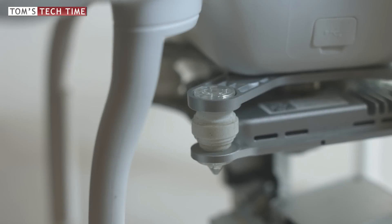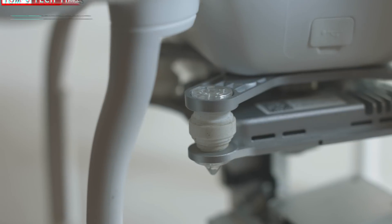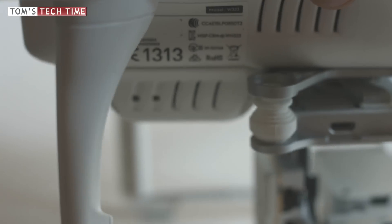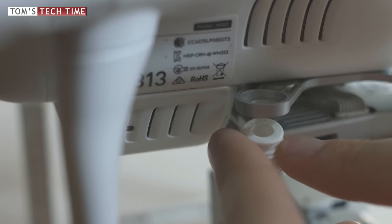If the warning still shows up, check the four white dampers that hold your gimbal in place. Sometimes one of them is detached and causes that error. The solution is very, very simple — reattach it again, and tada, solution found.